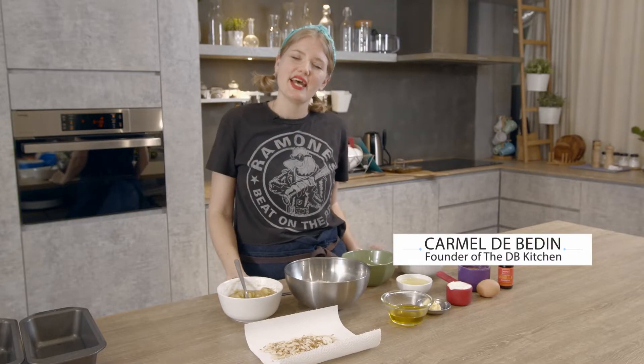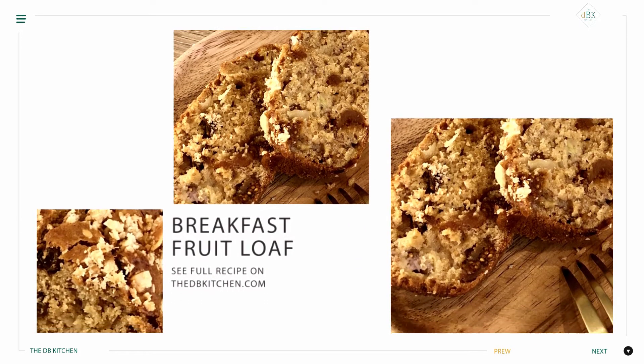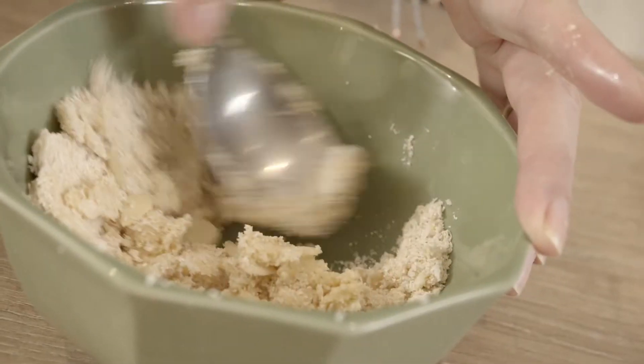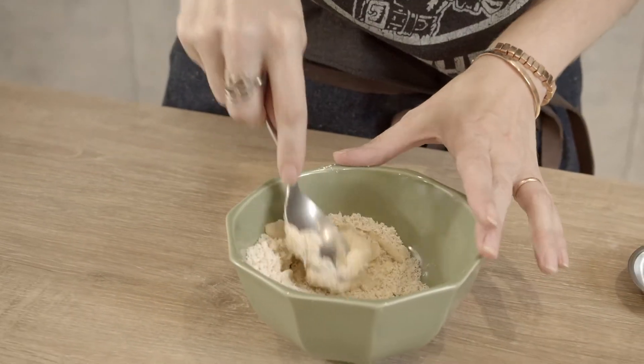Good morning from the DB kitchen. Today we're going to be making a breakfast loaf, which is an awesome recipe because there's no kneading. Preheat your oven to 170 Celsius or 340 Fahrenheit and just quickly prepare the streusel topping.